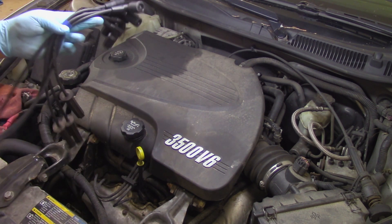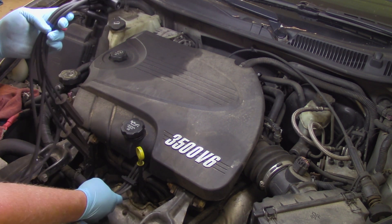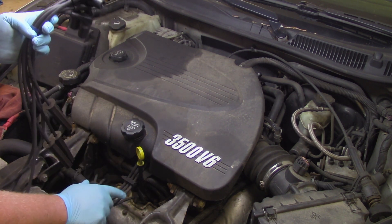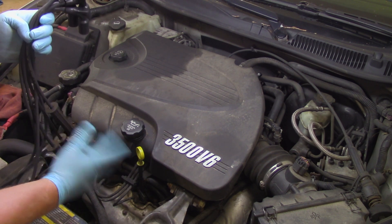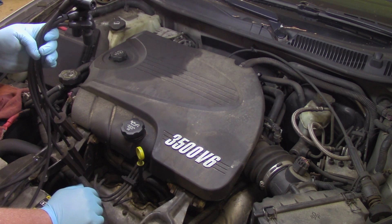It's always important to replace spark plug wires and spark plugs in correlation with each other. We don't want to just replace the plug wires and leave the old plugs in, in case there's any type of carbon tracking or vice versa. We want to replace the entire secondary ignition system altogether.